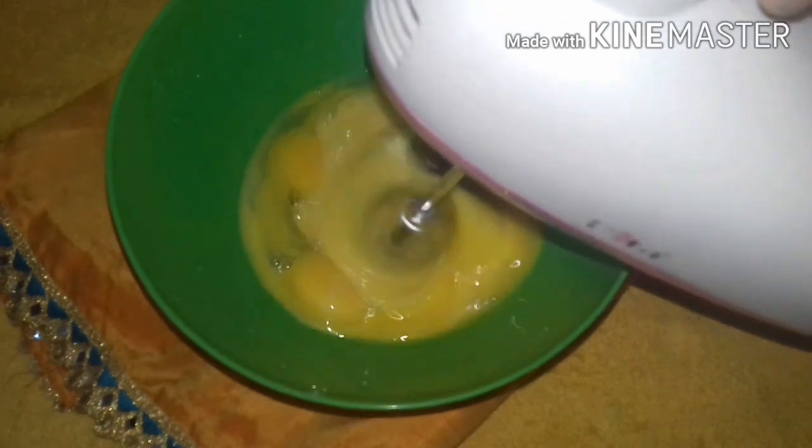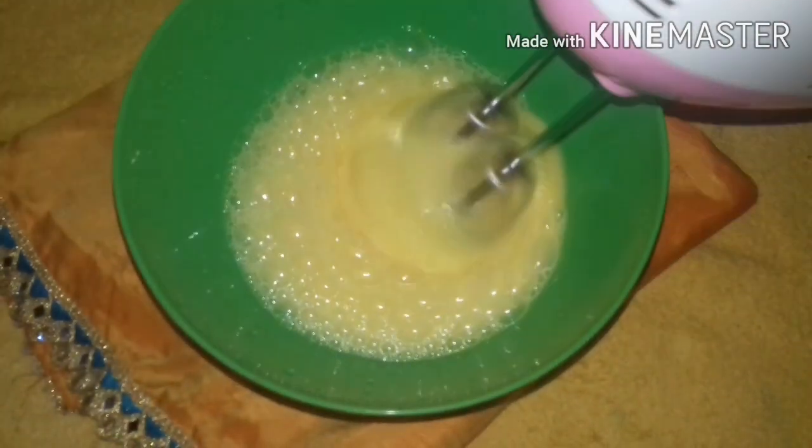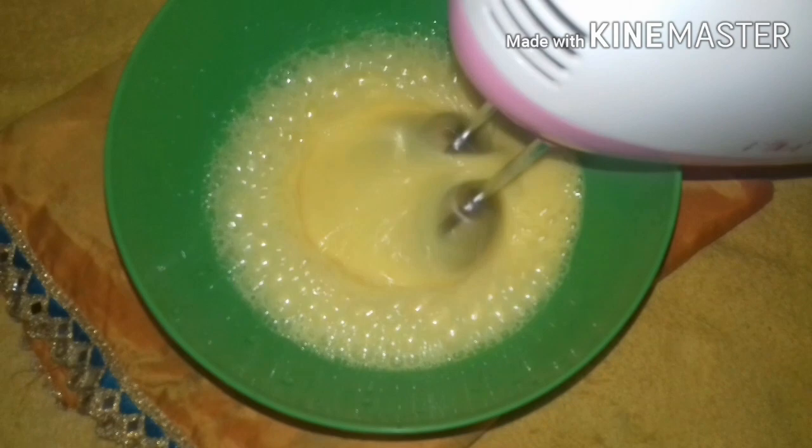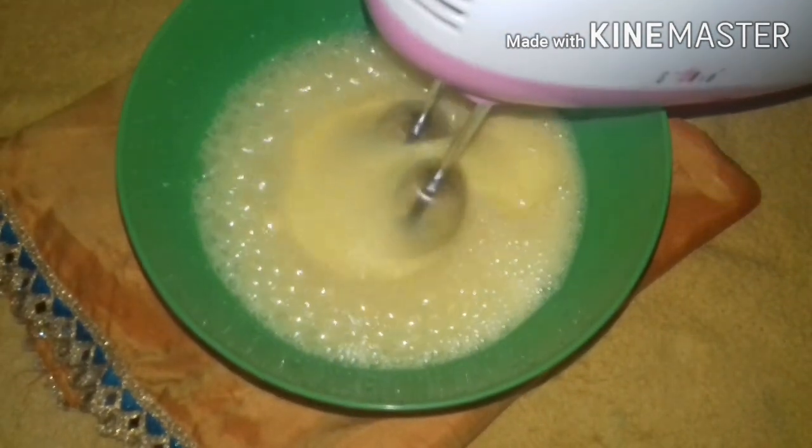I am ready for a bowl. I am not ready for the room temperature — I am ready for a bowl.